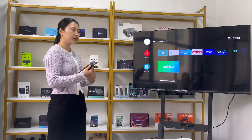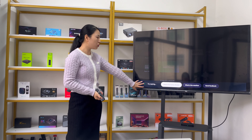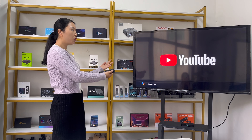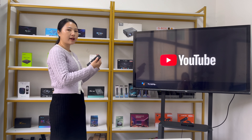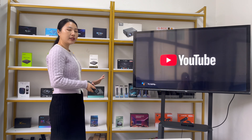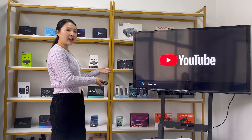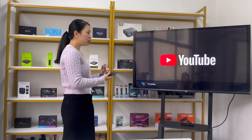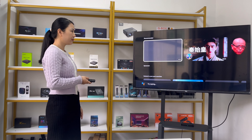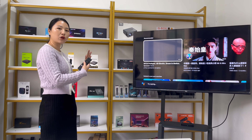For example, I want to open YouTube. So I press the voice button and say 'Open YouTube.' It will show the text of what you said, and then start to open YouTube. You can also open other apps this way. Note that you need to be logged in to your Google account and have a network connection for this to work. Here we successfully opened YouTube using the voice function.